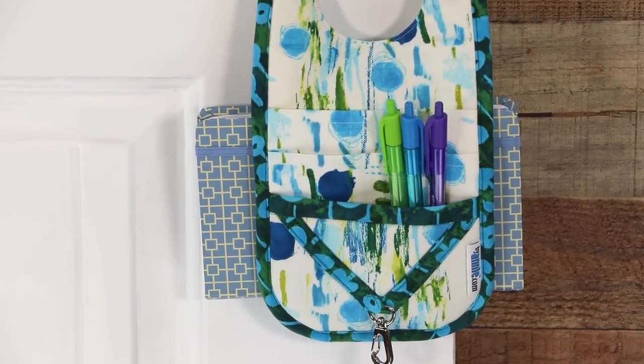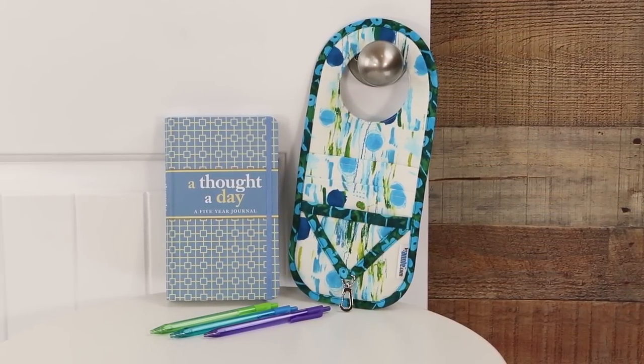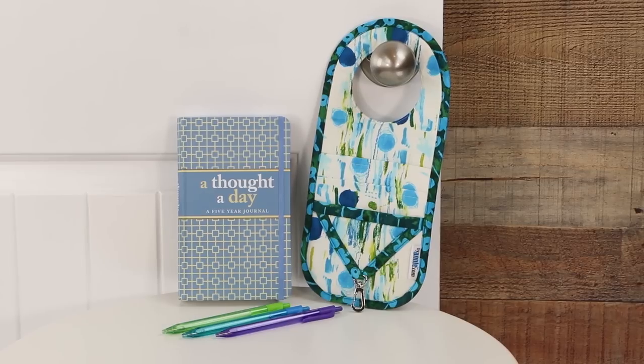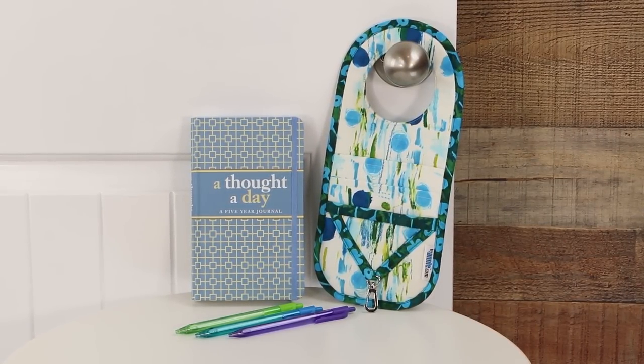What a quick, easy, and useful gift. My daughter likes to journal each day, so I'm looking forward to giving this Handle It to her. I'll include a five-year journal and some colorful pens — she can hang it someplace handy so that she's reminded to take a few minutes to memorialize the highlights of each day.